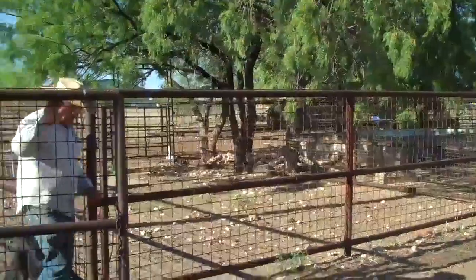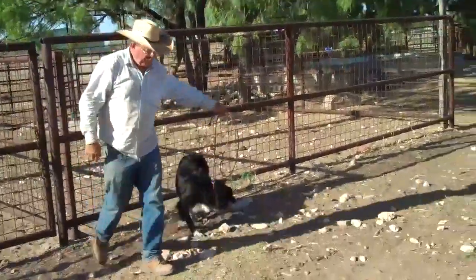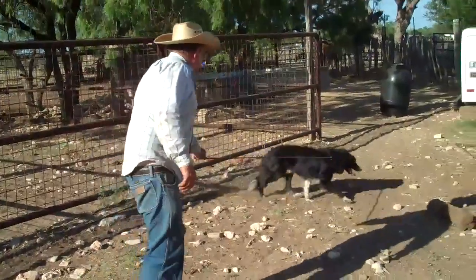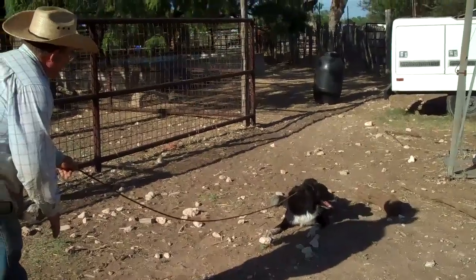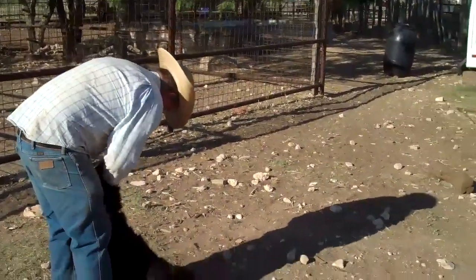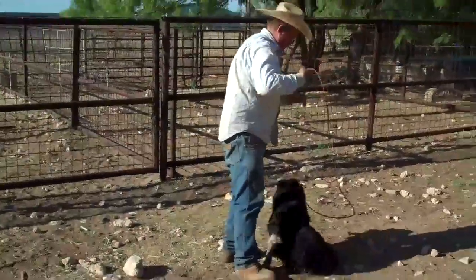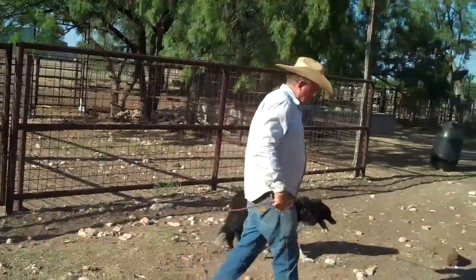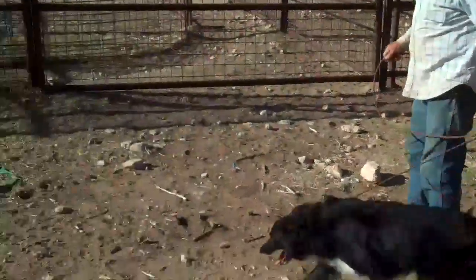Let him get in the backyard with a 20 foot lead on him, let him get way away from you, and say 'that'll do.' If he doesn't come right away, jerk on it and make him come to you. If he comes right away there's no need to jerk — just say 'that'll do here.' You can also down him just like he did there, say lie down and then say 'that'll do here,' getting him lying down and coming to you — respecting the rope, respecting your voice, understanding your commands. Then take him in the track just like we did, without any goats.